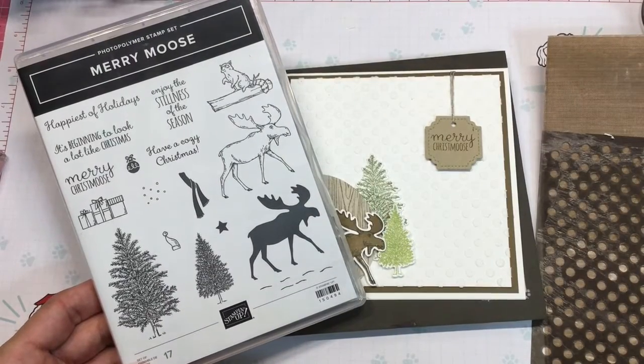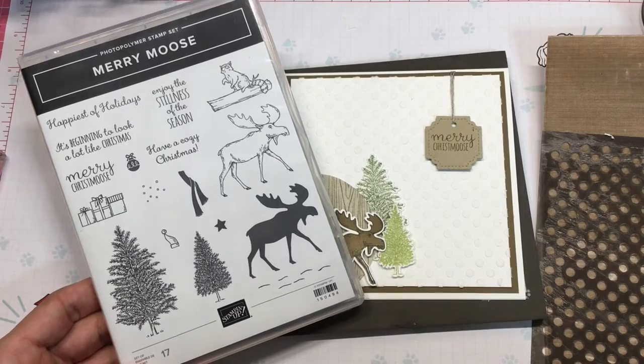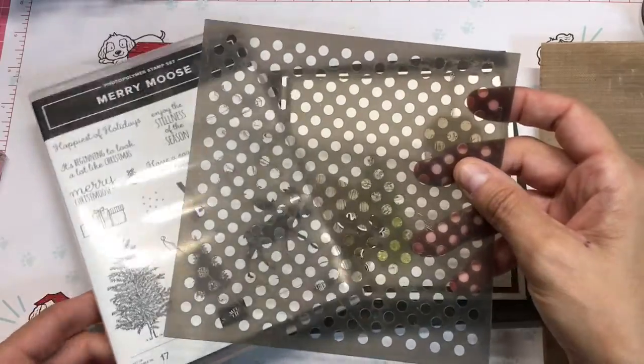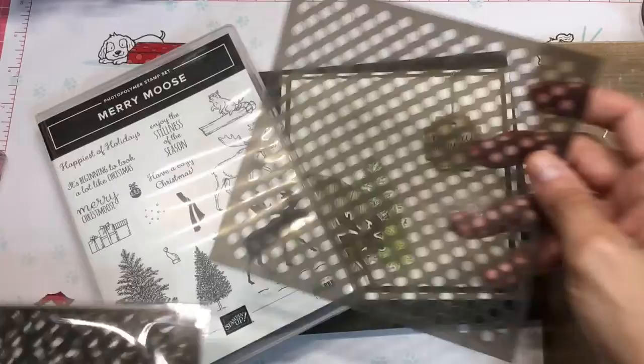Hi everybody, it's Shanna with Shanna Sweets. I want to bring to you a card today using Mary Moose and the Basic Pattern Decorative Masks.